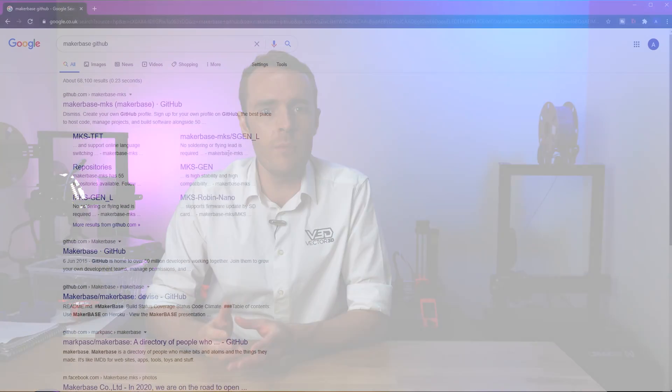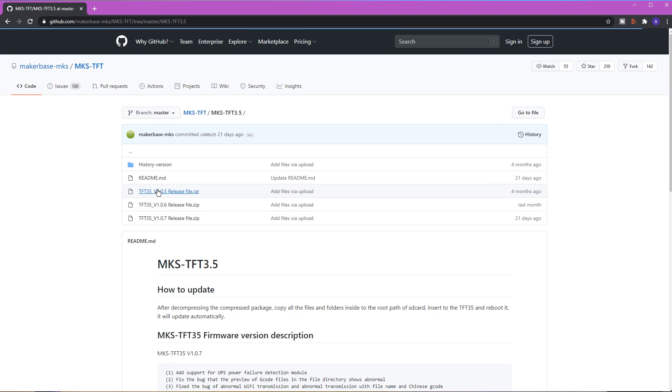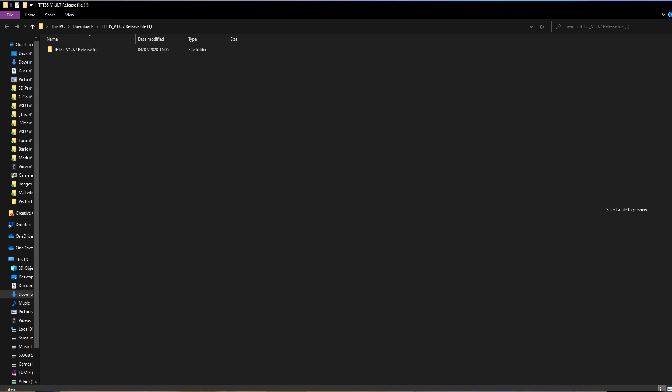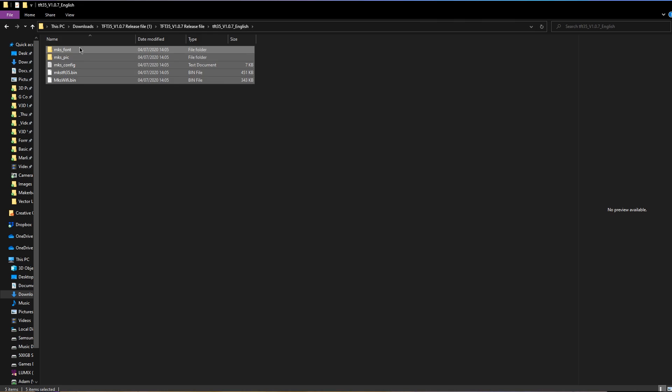For the TFT screen, go to the release files folder under the TFT35 firmware on the MakerBase GitHub and download the zip for the latest release. Inside you'll find files for English and another language — probably Chinese. To update the firmware, select everything apart from maybe the config file if you've already modified it, copy them onto an SD card or USB, insert into the side of the TFT (not the control board), and reboot. The same process applies for updating the configuration.